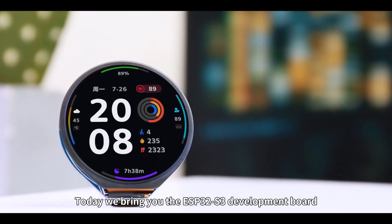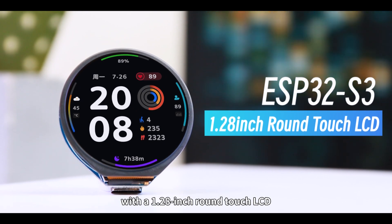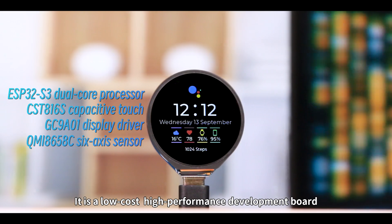Hello, everyone. Today, we bring you the ESP32 S3 Development Board with a 1.28-inch round touch LCD. It is a low-cost, high-performance development board.